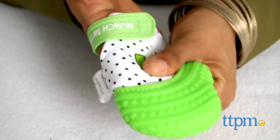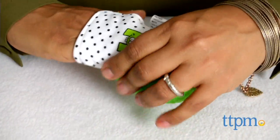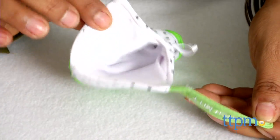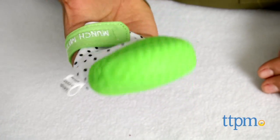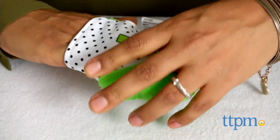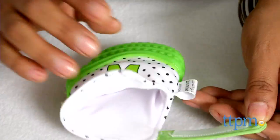Babies put their hands in their mouths to help soothe their aching gums, so having a silicone teether mitt is a great idea and very helpful. Since the mitt is secure to the hand, it won't fall off and stays put. The textured surface of the silicone is very helpful in soothing those cutting gums.